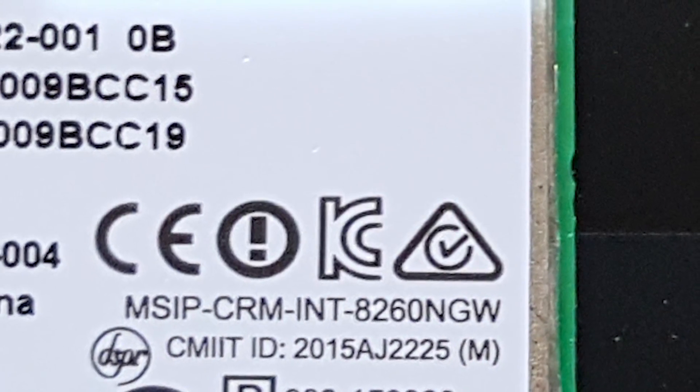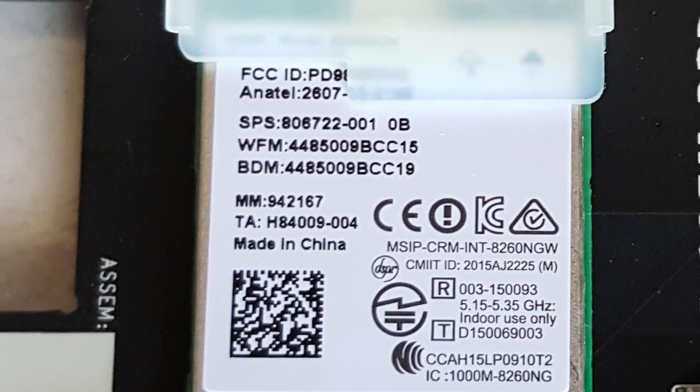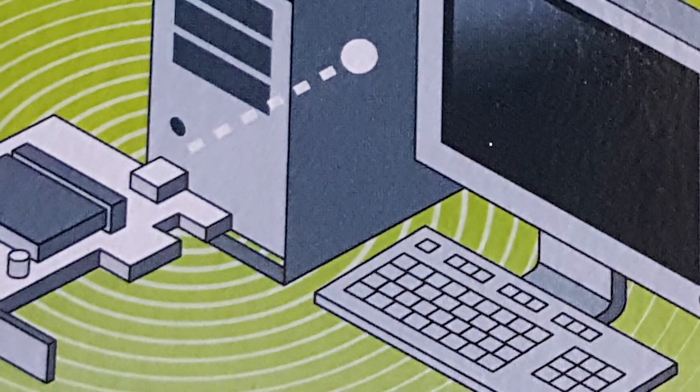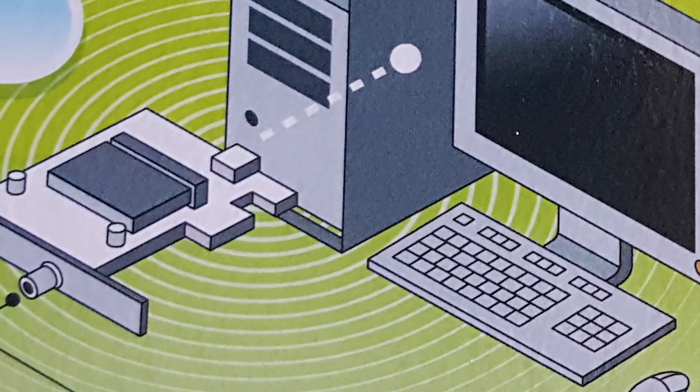Intel is the maker of the wireless chip that is mounted onto the board and supports Intel Wi-Fi, Intel WiDi, and other Intel software features. The whole point of the card is to allow a desktop computer to have modern capabilities such as that of a laptop.